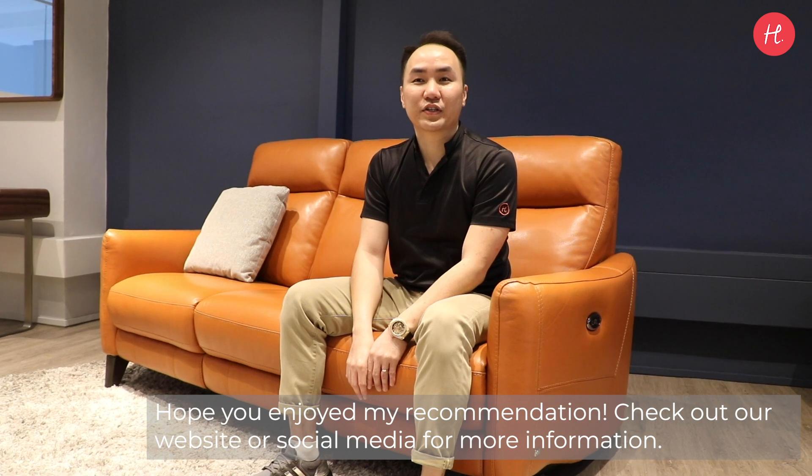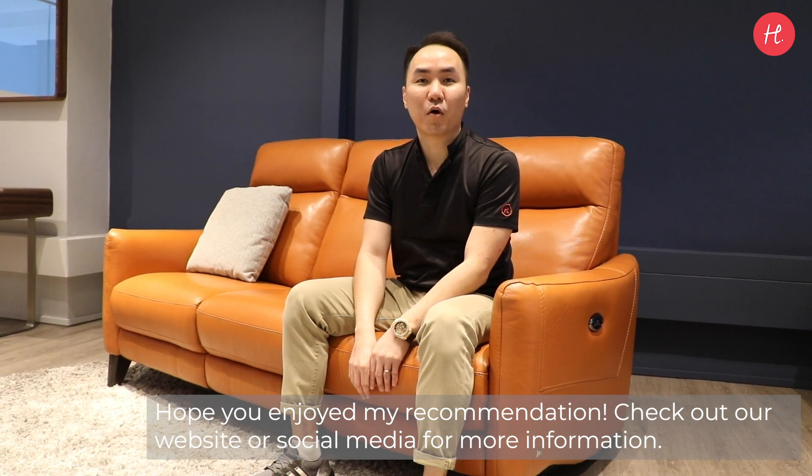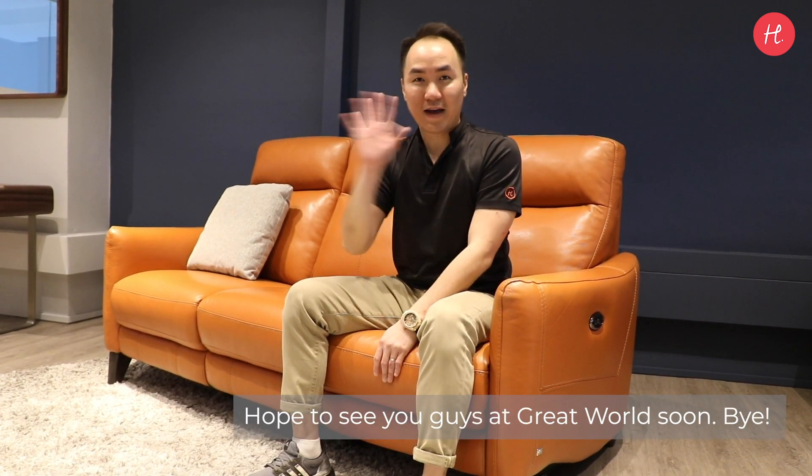Hope you enjoy my recommendation. Check out our website or social media for more information. Hope to see you all soon. Bye!